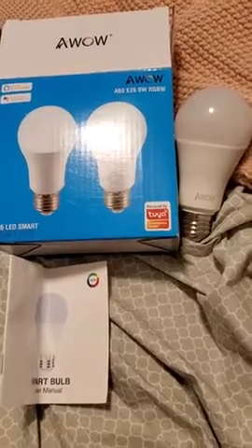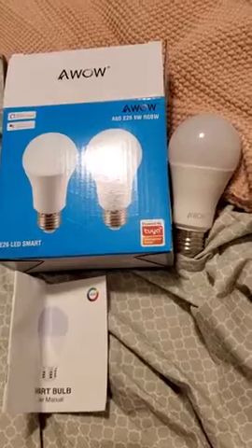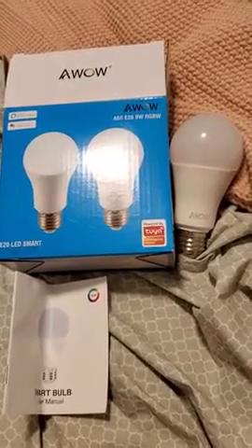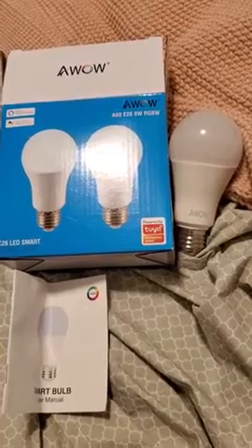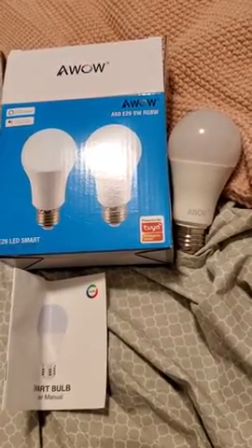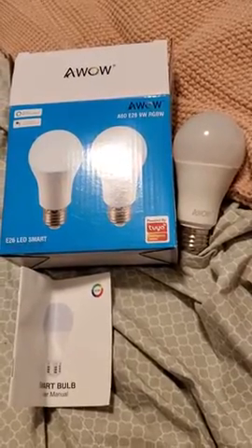We've got a couple of these already set up. This is the other box with a bulb that has not been installed yet. They're very easy to install — just put it in, give it power, turn the power off and on multiple times until they start flashing, and in the app you'll pair it.